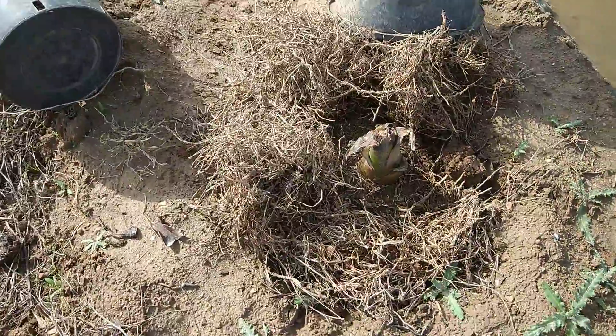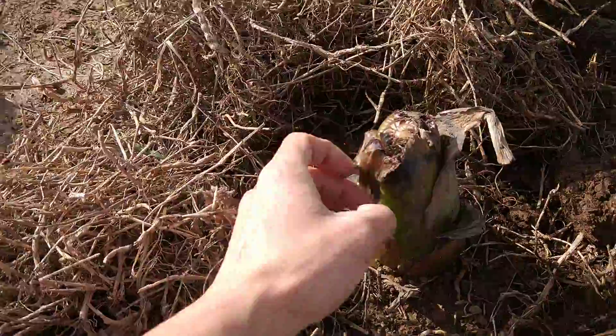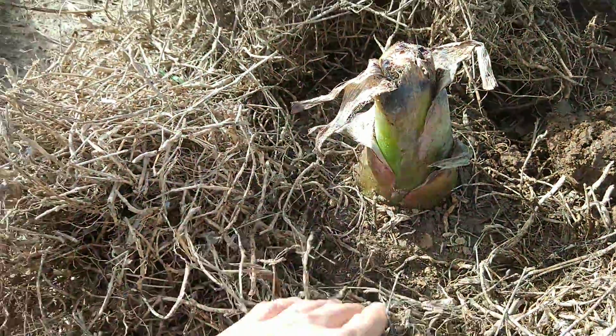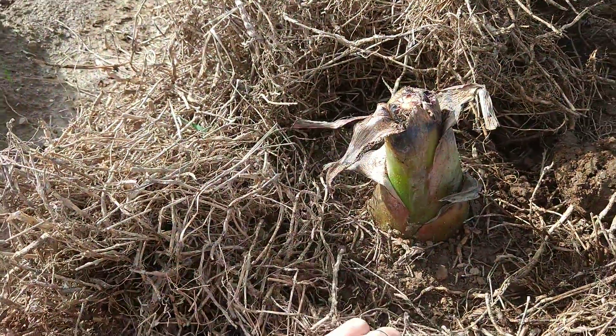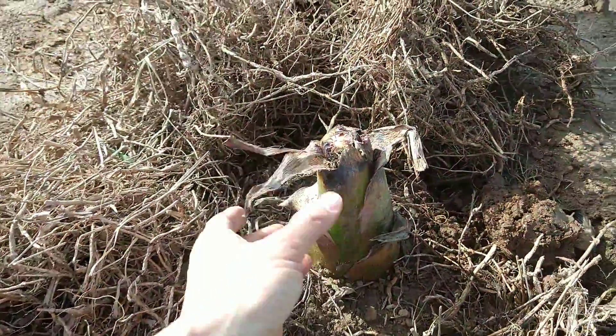Hey guys, today we're going to have a look at how to protect banana trees in winter. It's the end of February, and I have to say that I succeeded in protecting them — they didn't die.